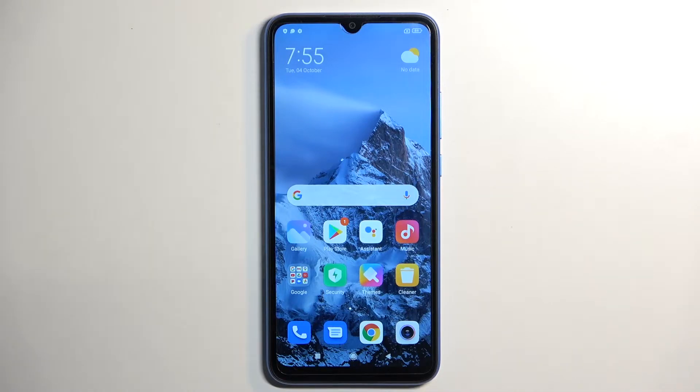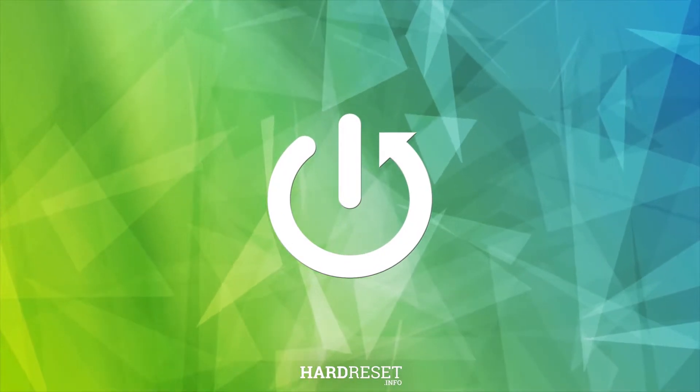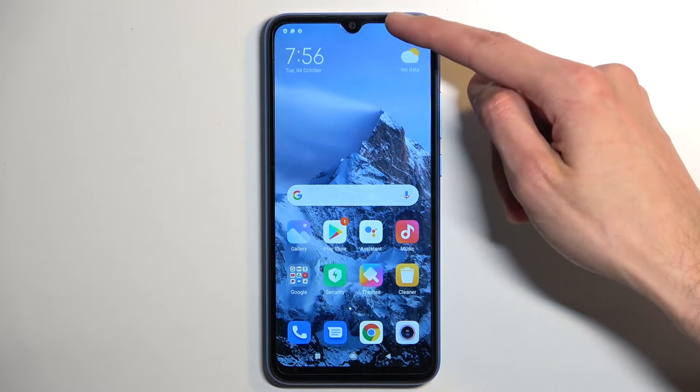Welcome! This is InfoNomi covering the Xiaomi Redmi 10A, and today I'll show you how to enable power saving mode. To get started, let's pull down our toggles, which are located on the top right side — right over here.